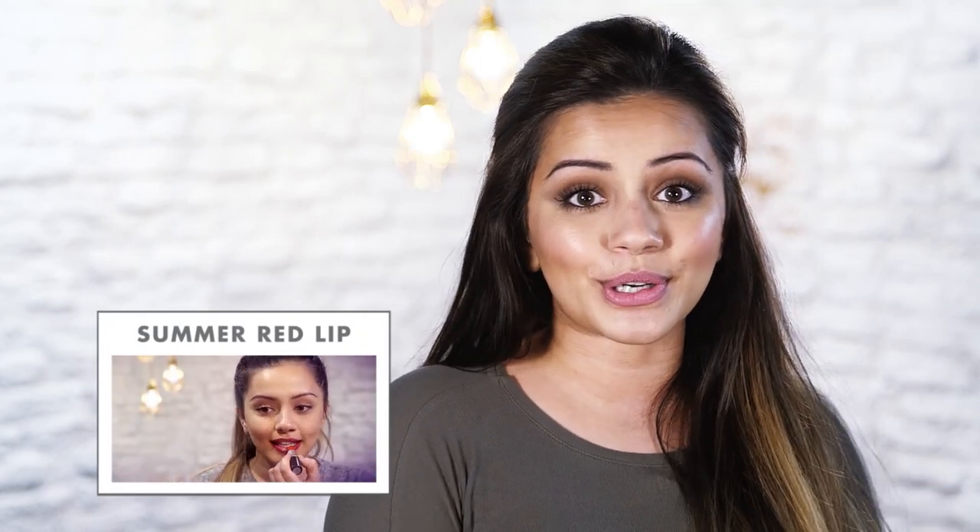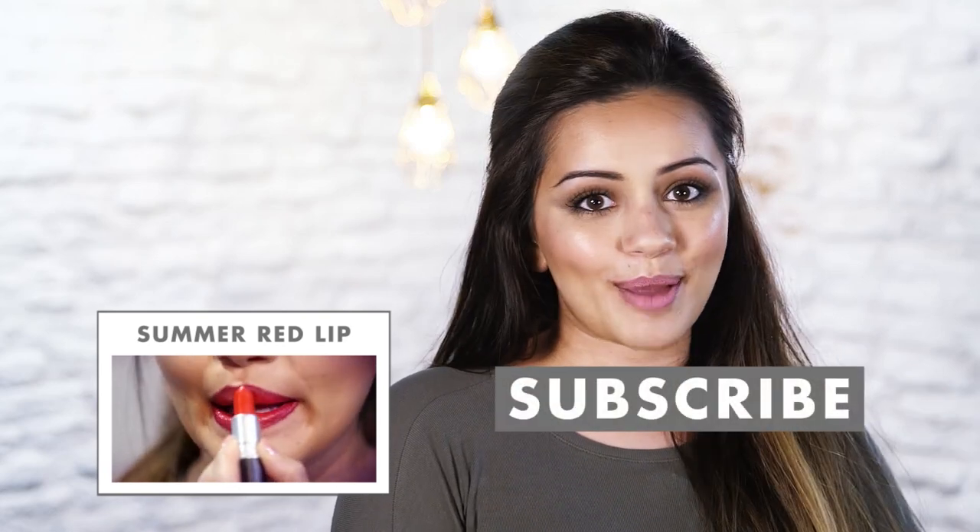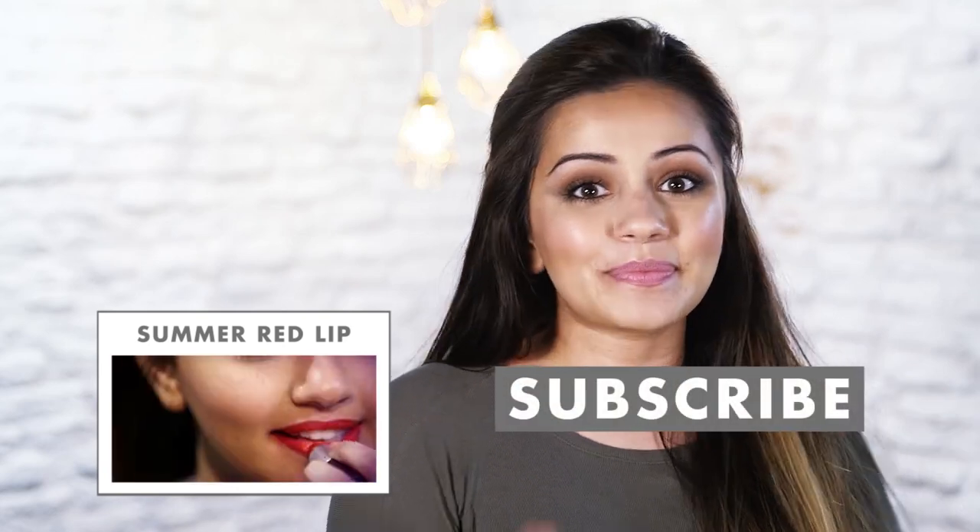And that's the finished look! I really hope you liked it. I personally love this look because it's so wearable for the daytime and you can also amp it up for the evenings as well. Leave me a comment below and let me know what you thought, and leave me suggestions of what tutorials you'd like to see next. If you missed my last tutorial, don't forget to click the link and don't forget to subscribe. I'll see you all soon — bye!